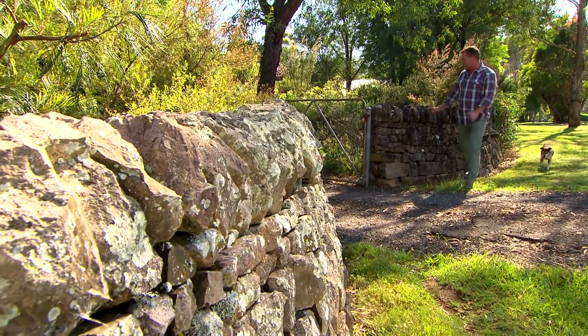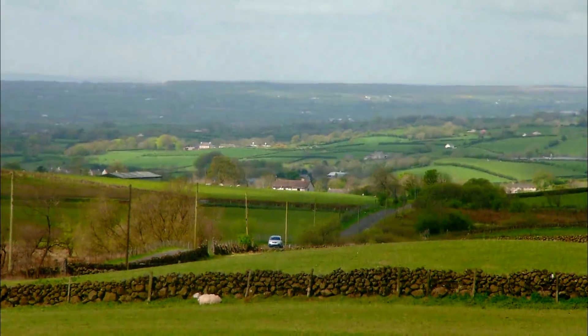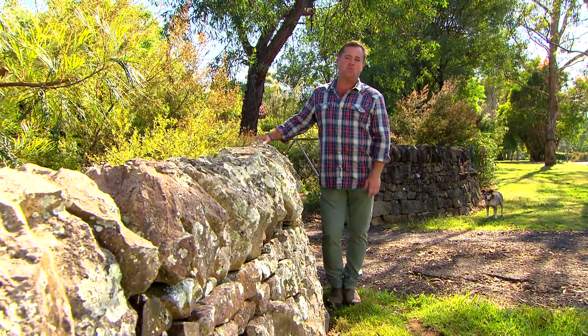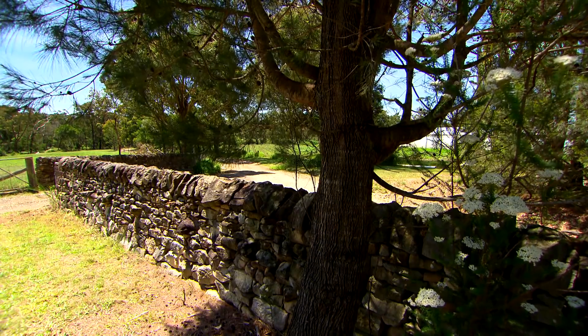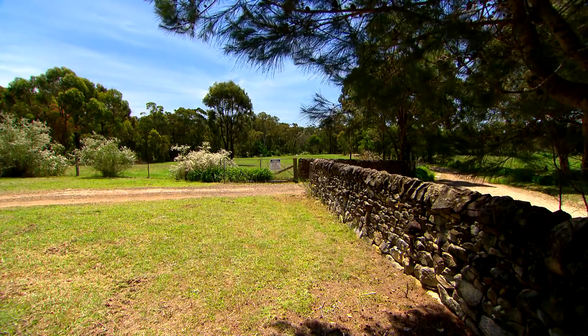If you've ever travelled through Europe, chances are you've seen stone walls just like these — some of them hundreds or even thousands of years old. You see them through Australia as well, because as they cleared the land they took these out of the paddocks and made the walls. The materials were free and readily available.